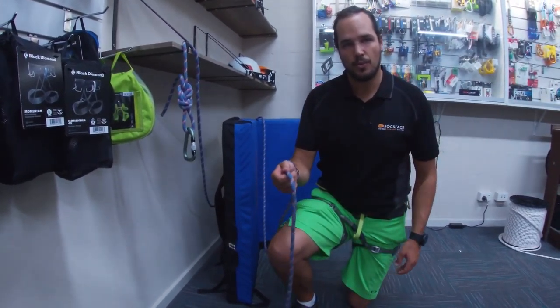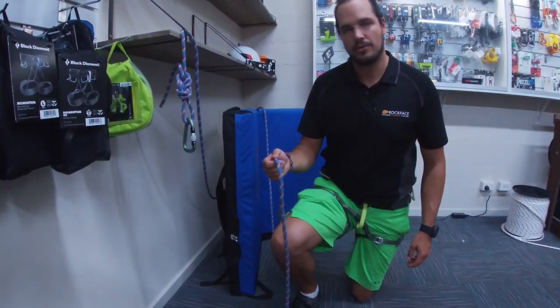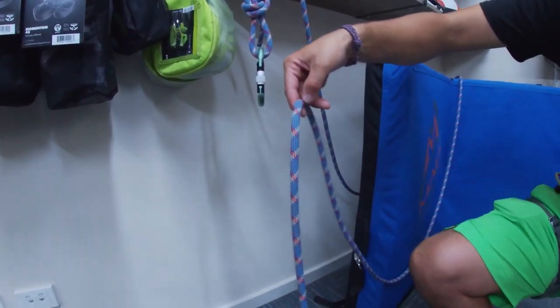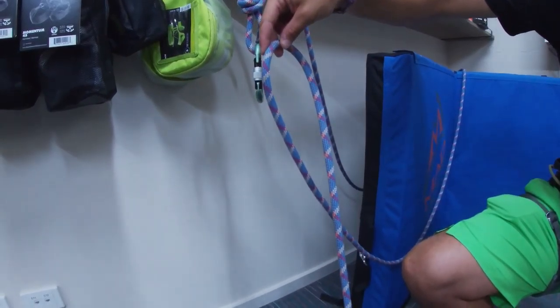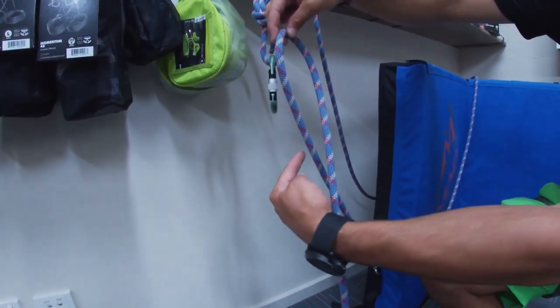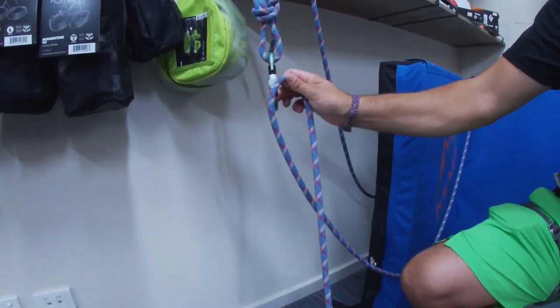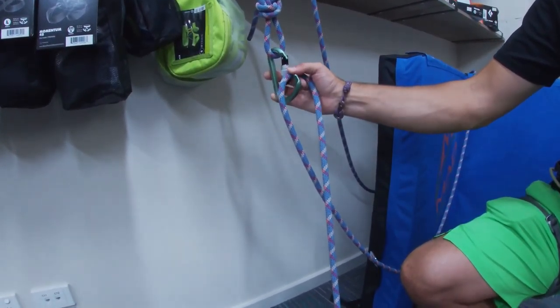Tying in with one hand into our fixed point: taking our rope and making it into a loop, noting the back of the loop is away from us, we then clip this into our carabiner.